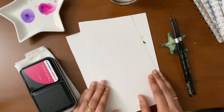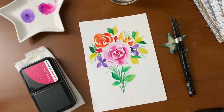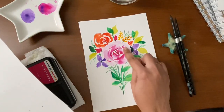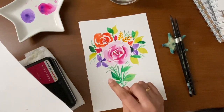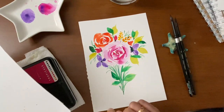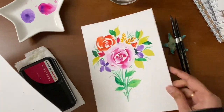Now that we have all the art supplies we need for this class, let's get started. First we will simply begin by practicing some brush strokes for painting petals. When we are done practicing the strokes, we will combine all the strokes to paint a rose with some fillers, four-petal flowers, and some leaves.